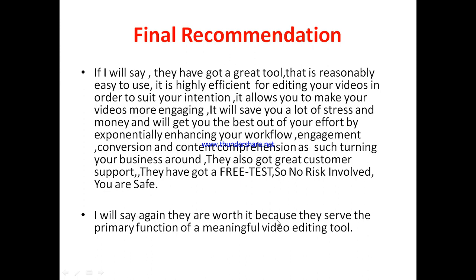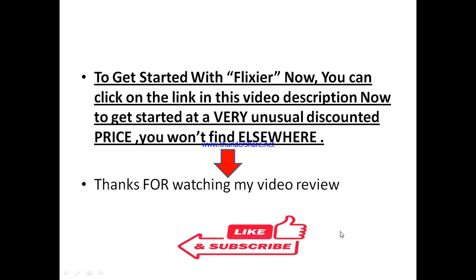Flixia is actually worth it as a meaningful video editing tool. If you think Flixia is something you want to try out, you want to check it out and see its capacity, there's a special link right in this video description. Once you click on that special link, you'll be able to get started with Flixia at a very unusual discounted price that you're not going to find elsewhere, so you can enjoy all of what Flixia has to offer.